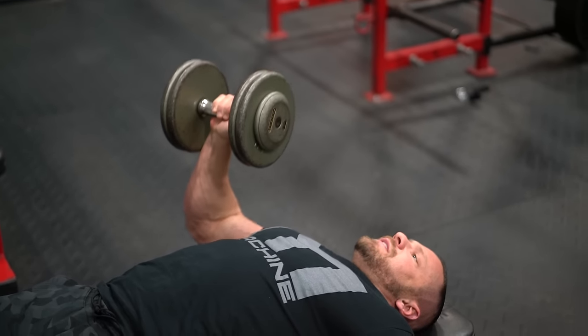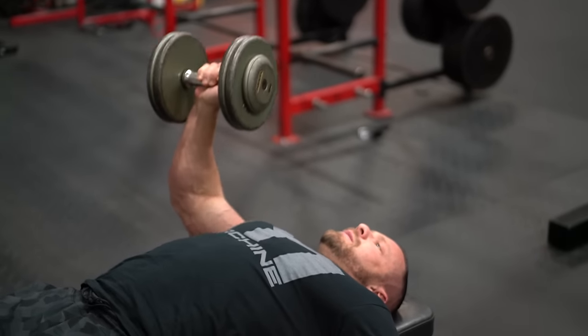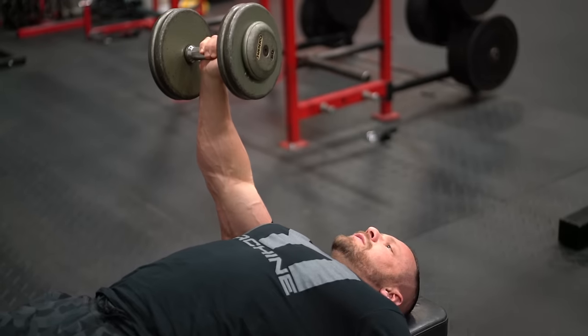You have to be sure to really tighten your quads and your glutes to keep your body stable throughout this lift.